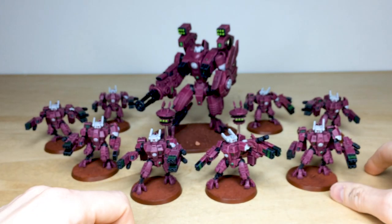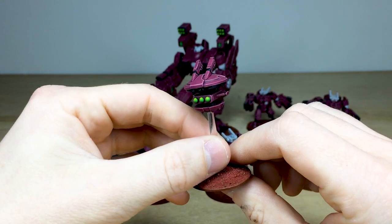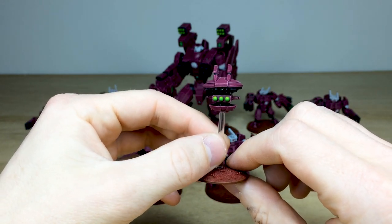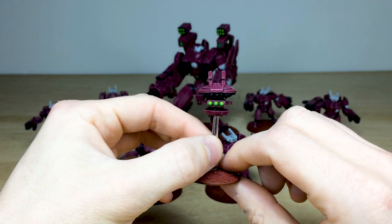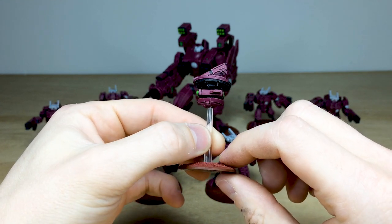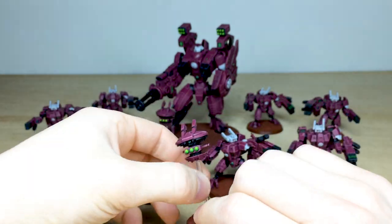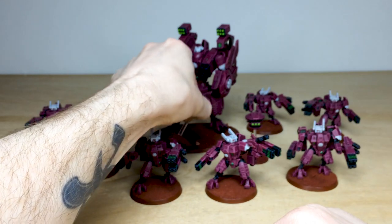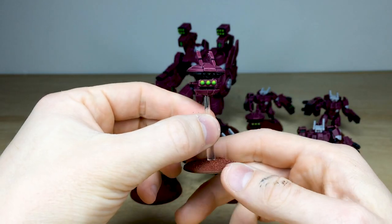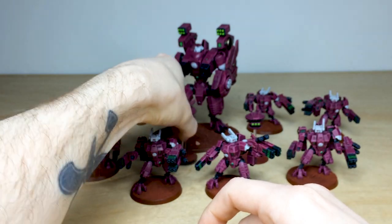Before we get to the Riptide itself, let's have a look at his accompanying drones, which are really cool with those missiles all picked out in green. All the lenses on these guys are done in green as well — really nice super vibrant green on these missile drones. A look at this secondary drone shows just how really nicely executed they are.